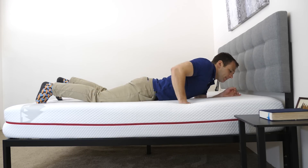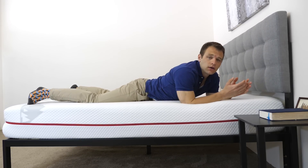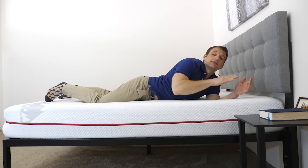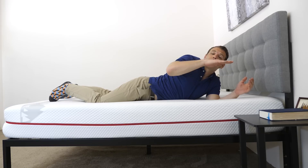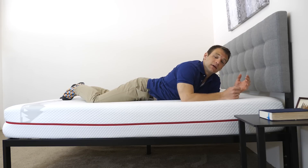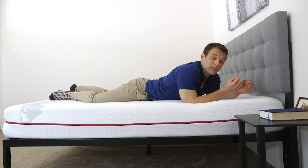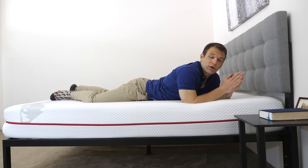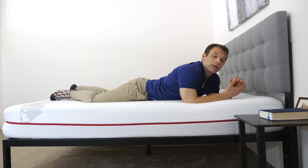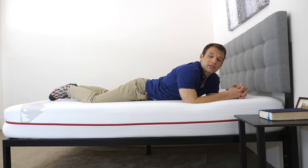Rolling onto my stomach — stomach sleepers, the opposite of side sleepers, tend to prefer firmer mattresses as they do a good job of keeping the hips from sinking in and keeping the spine in a good position. This mattress is a little bit on the softer side of a medium firmness, and I do feel my hips sinking in a little bit. Everyone can feel firmness a little differently because of different sizes and weight distribution. For reference, I'm about 5'10", 190 pounds. You can check out the written review at sleepopolis.com for a wider variety of opinions on the firmness.